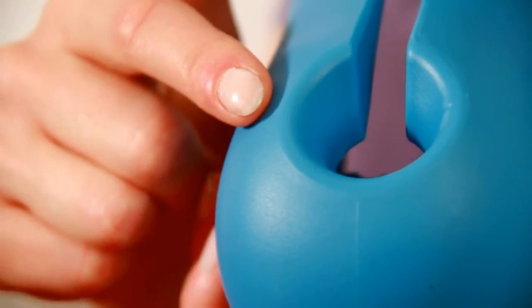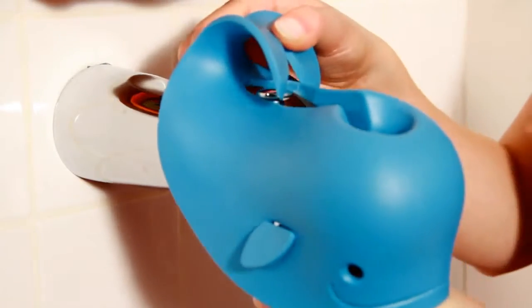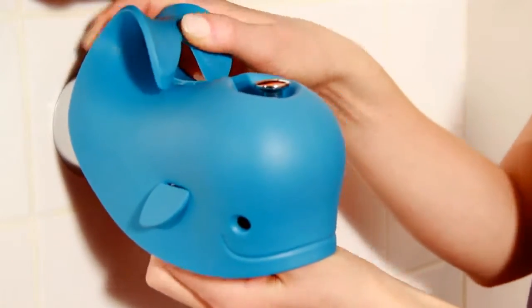What's really great is the blowhole on top of the Moby. It allows for easy access to the shower diverter so Moby does not get in the way.